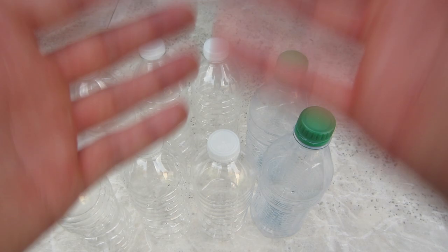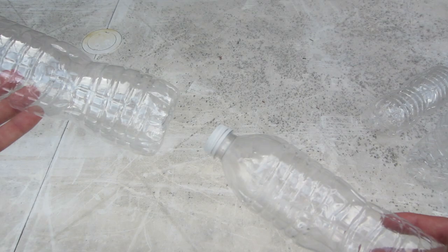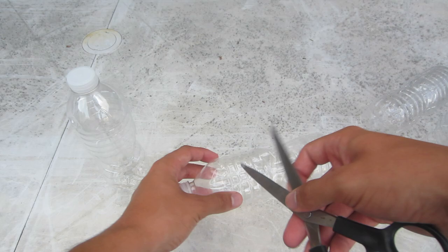First I'm going to make a trap with these two bottles right here - these two bottles will be one trap. First thing I'm going to do is cut right here, cut a circle around this way and take this part off. This is where the scissors come into play. So that's step one.